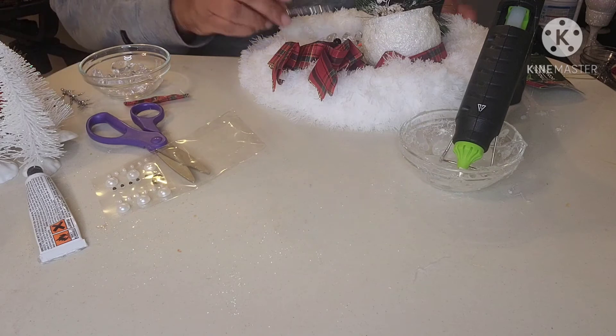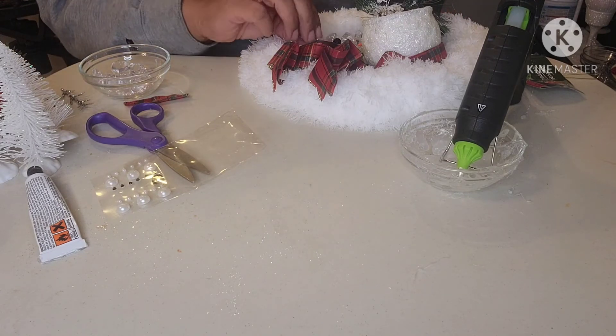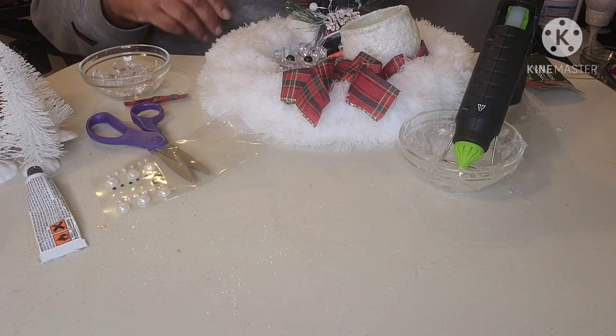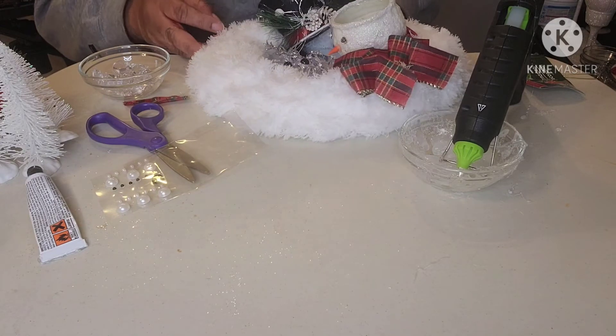I'm now adding the snowman's arms. I cut the tips of a silver floral that was left over from Christmas, and I'm using that for the arms. I'm applying a little hot glue to the top of the arms and then positioning them on the body.